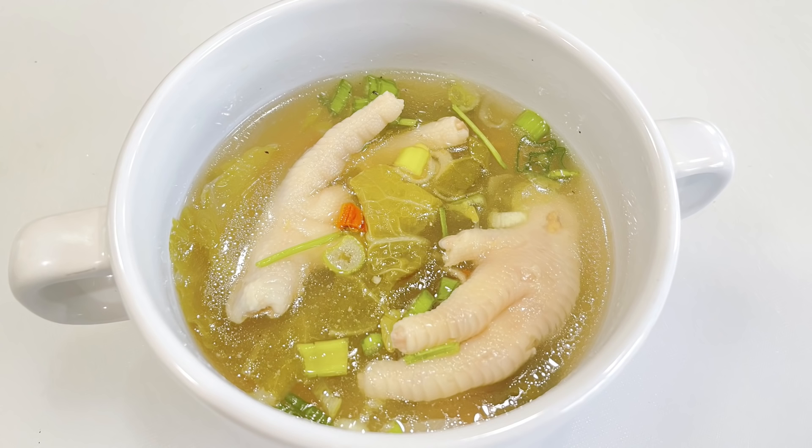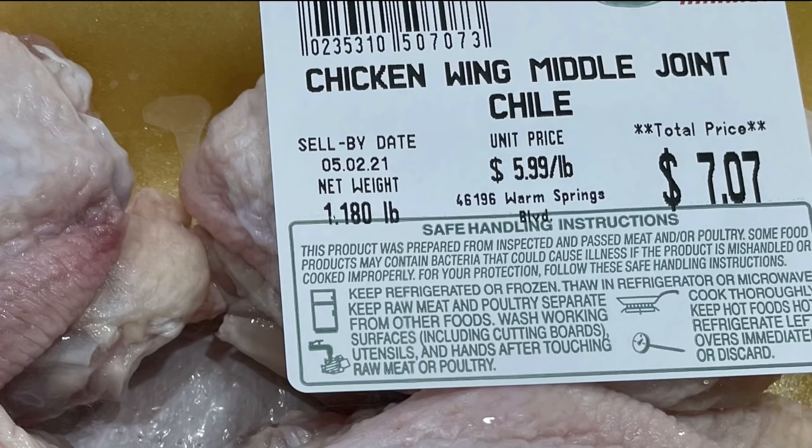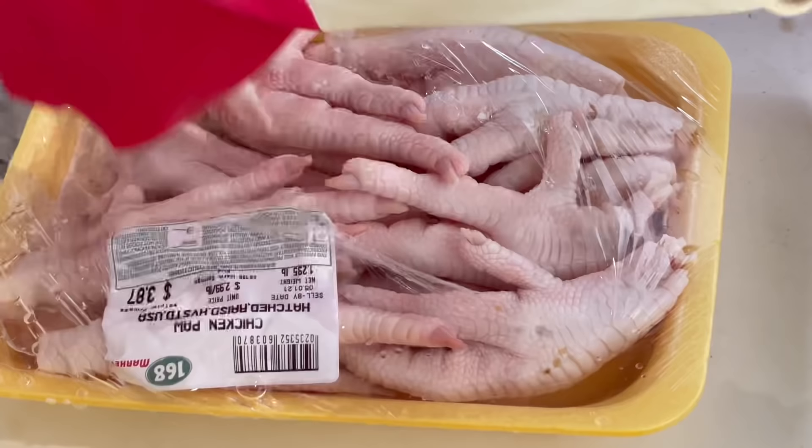I'm using one tray of chicken feet and one tray of chicken wings. I know some of you have not had chicken feet before, and eating it may sound unappetizing to some people.